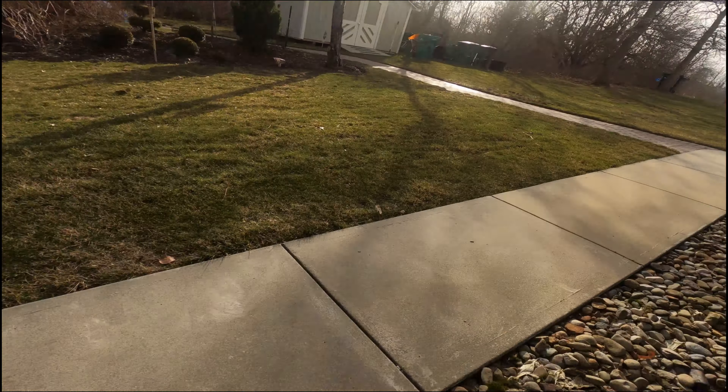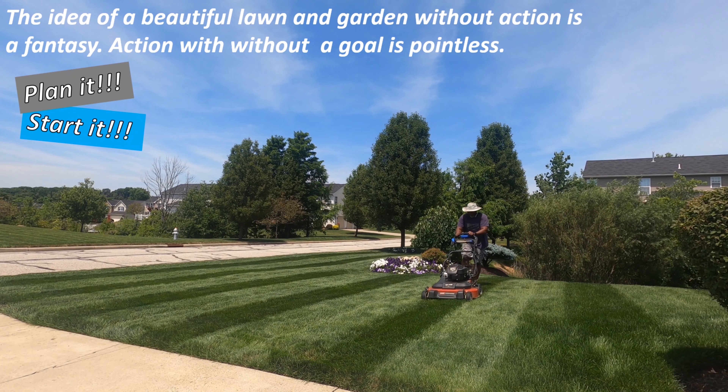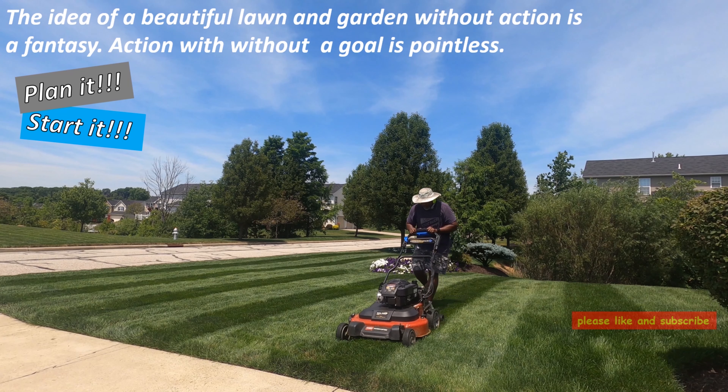This is the closest thing that I can think of as far as a guarantee to help you with your mole problem.